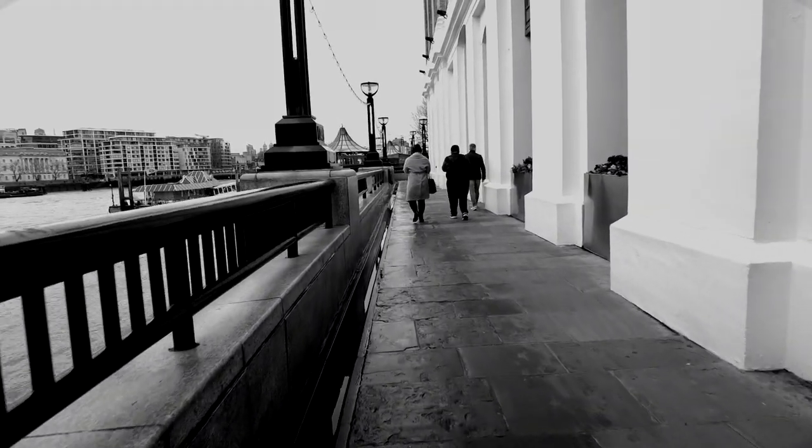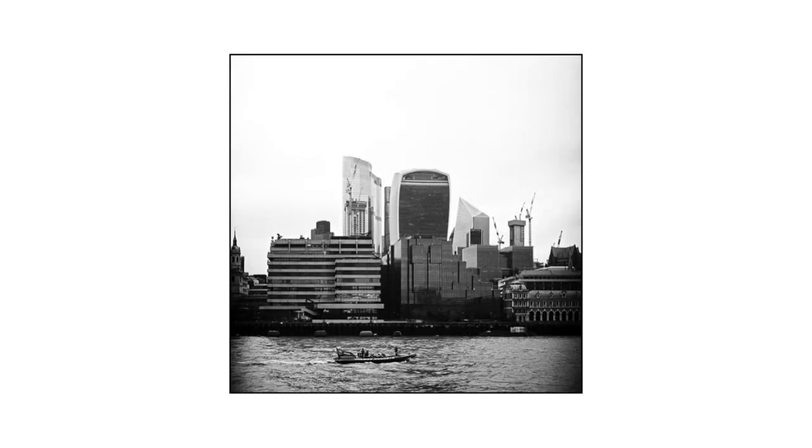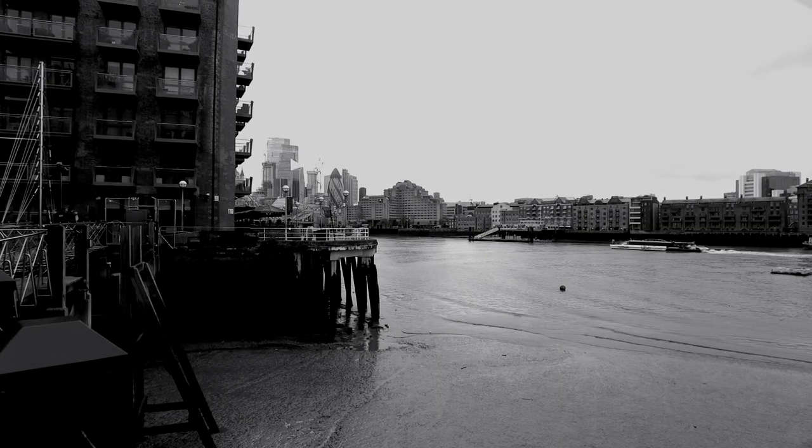Daido Moriyama says to make sure that you really look at things — the objects, whether they're food or other goods, in all their variety. You're probably thinking obviously, but sometimes it's the simplest advice that can get you going again. Moriyama also suggests for anyone heading out to the street to put aside concepts or themes. Ultimately, get out there and shoot, shoot, shoot.